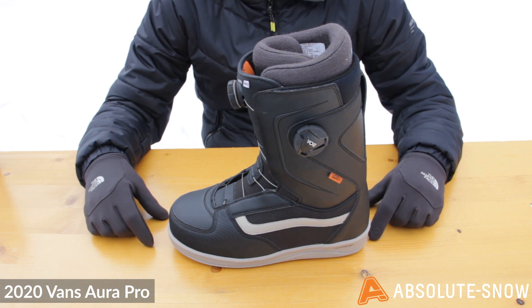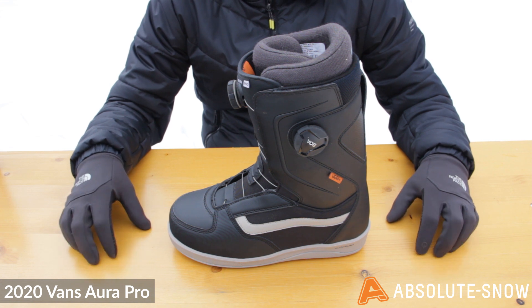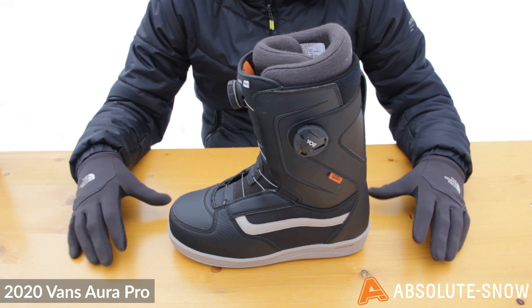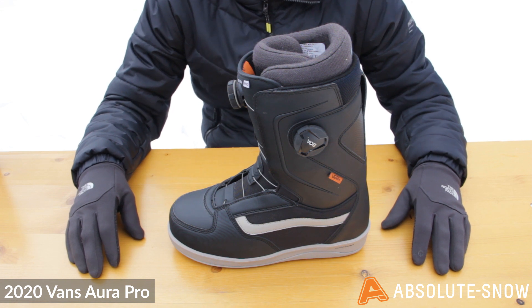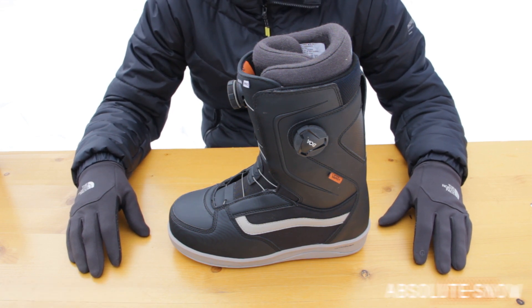If you want a pure freestyle boot, there are probably better boots within the Vans range. Similarly, if you want a pure freeride boot there are other boots, but if you just want something all-mountain that's going to serve you really well most days, it's a really good option — the 2020 Vans Aura Pro boot.